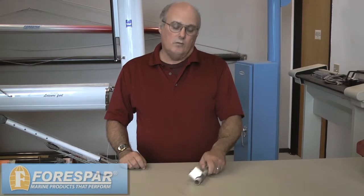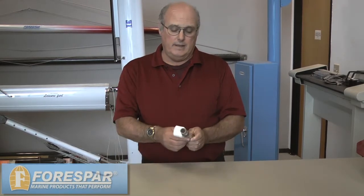Hi, Randall Risvold here from Force Bar, and today I'd like to talk about the Force Bar rail fast fittings. They come in various configurations, from antenna mounts to mounts for barbecues, GPS's, and television antennas.